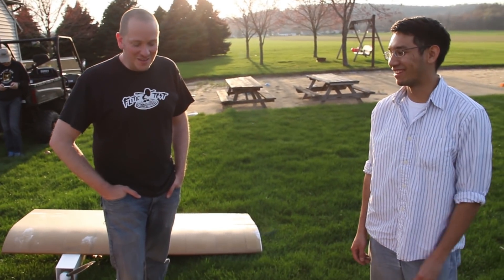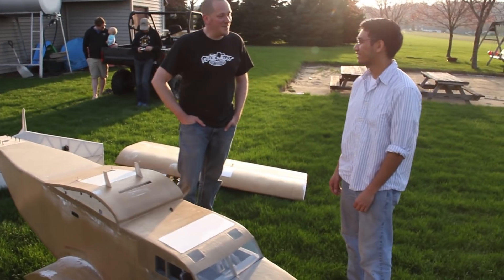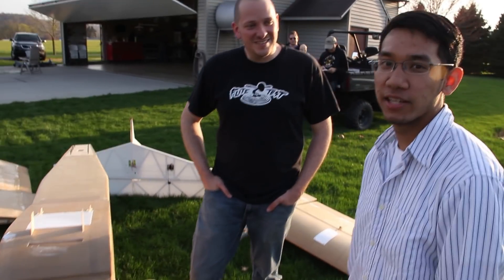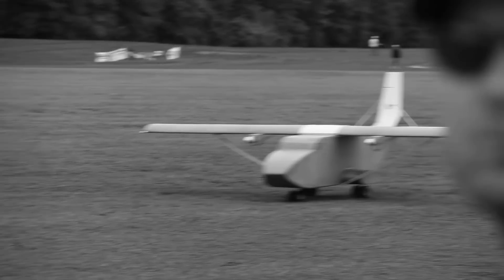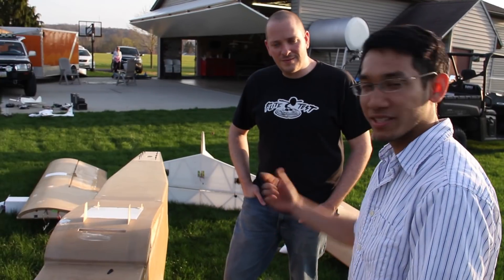Hey guys, welcome to Flight Test. I'm Josh and I'm Peter. This is not just an overnight thing — this is a work in the making. Yeah, this is actually something I started before we were working at Flight Test. It's a project from last year — I built it in four weeks, got it in the air, but it was very very basic.